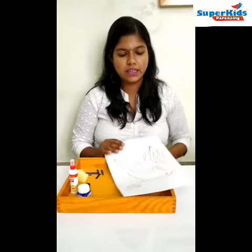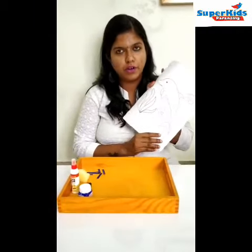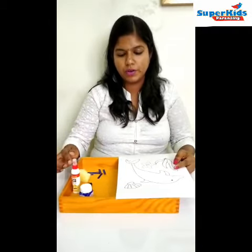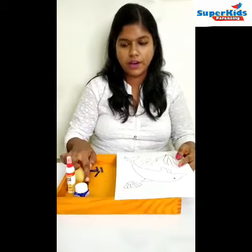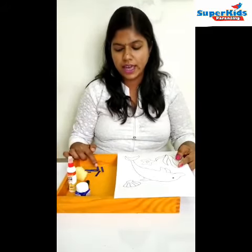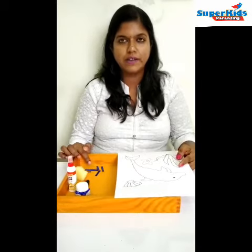The materials needed are a printout of a dolphin, paint, gum or glue, crayons, and a small piece of sponge. I have cut the satin ribbon into 5 strips.